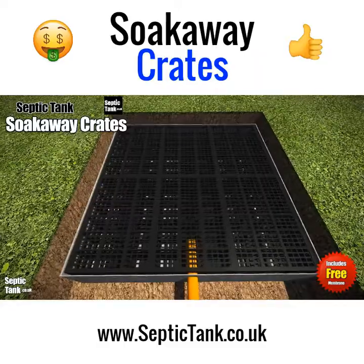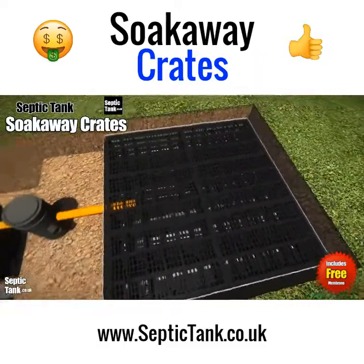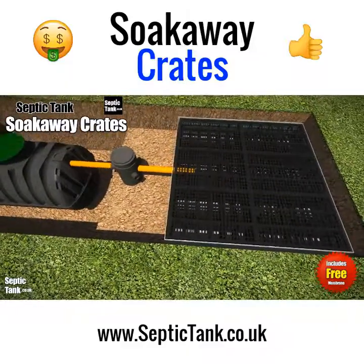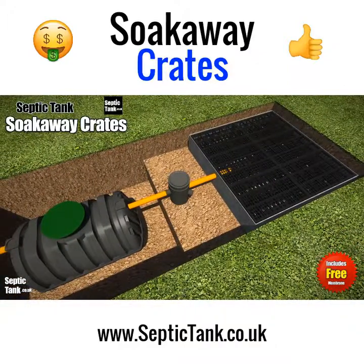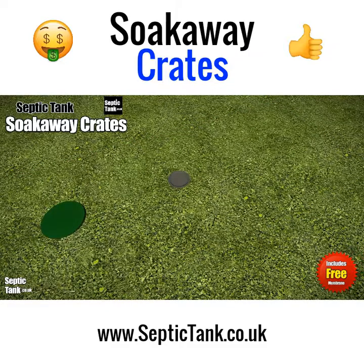These crates are designed for the DIY market and are really easy to put in — typically taking one to two hours to install. Once you've placed the crates, simply cover them with the membrane, then cover the membrane with topsoil. Job done.